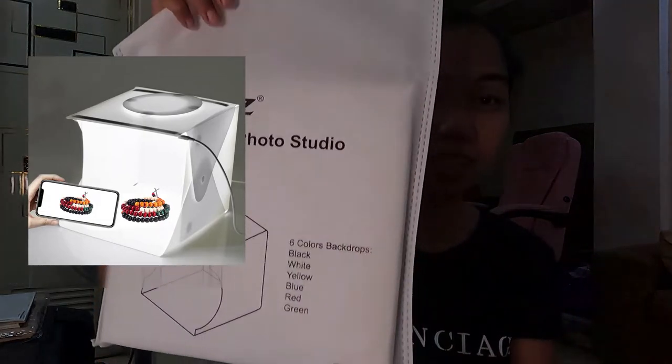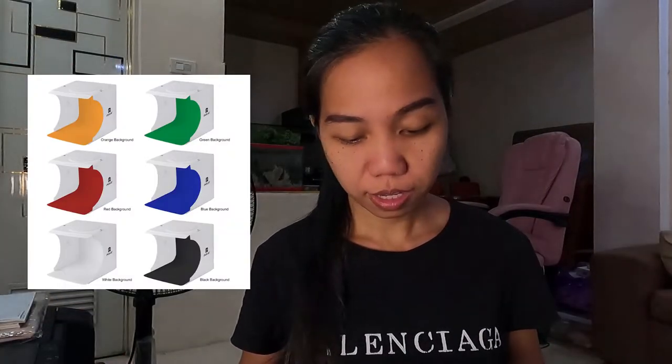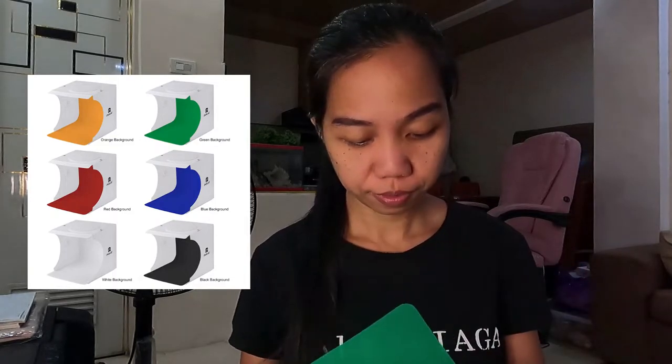Ito siya guys. Meron siyang kasamang echo bag — nakalagay siya sa isang echo bag. And meron siyang iba't-ibang color ng pang-background sa inyong mga product photography.